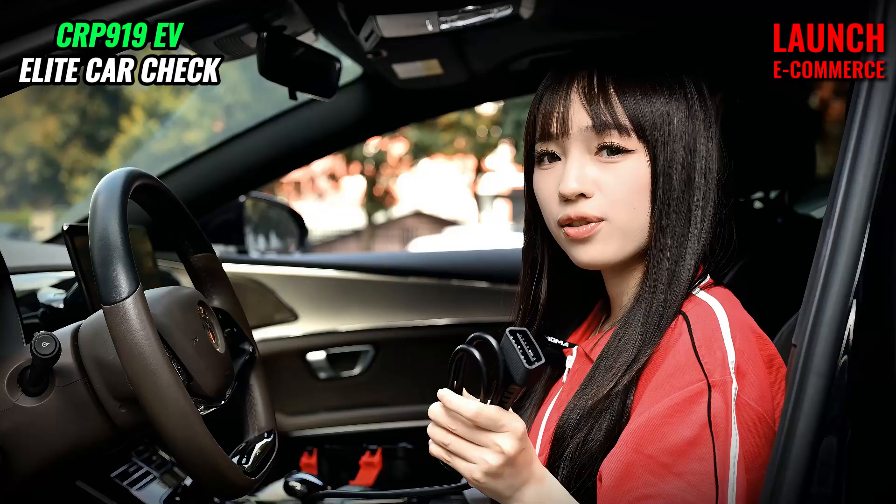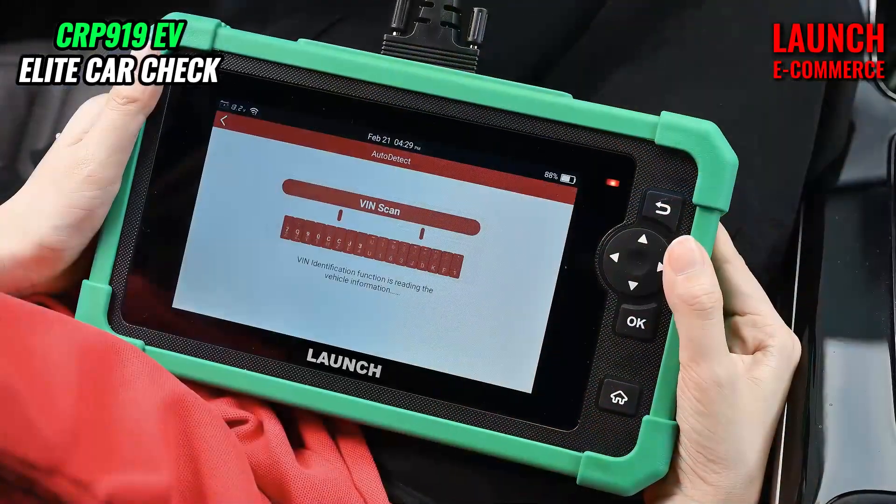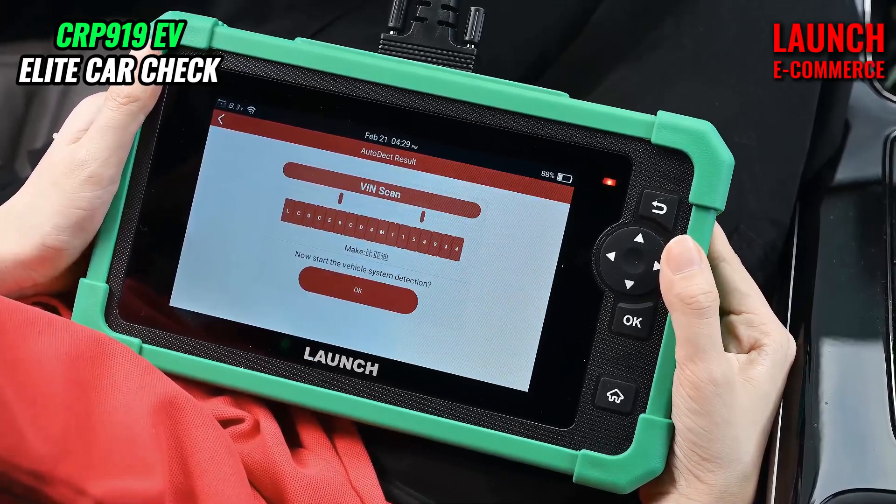To begin with, we need to connect the OBD2 port to the product. Now we got the VIN code, and we hit OK.